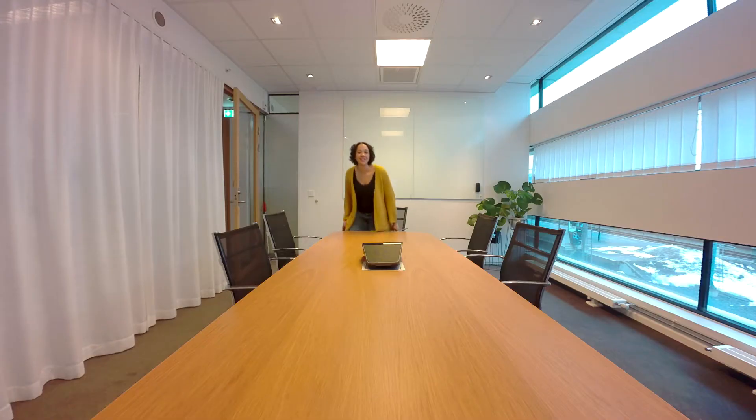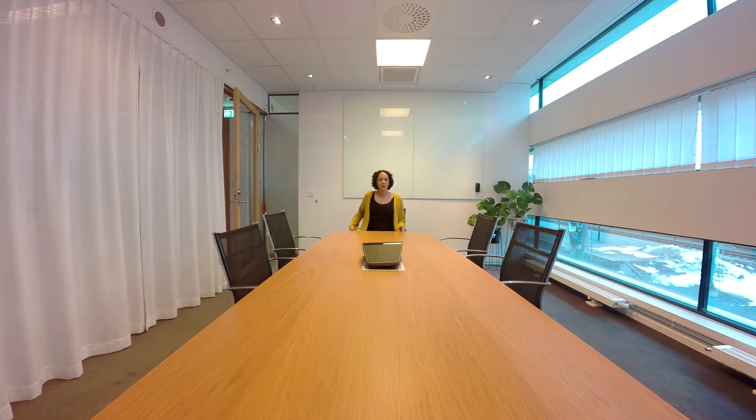Hi, so this is a demo of the new smooth genius framing on the Huddly IQ camera. What is going on right now is that the camera has detected that I am the only person in the meeting room, and it is trying to decide on the best way to frame me in the shot. And there you go, I am centered perfectly.